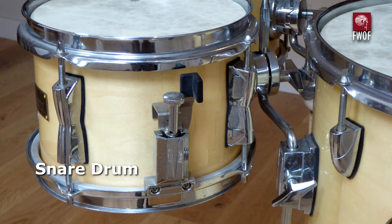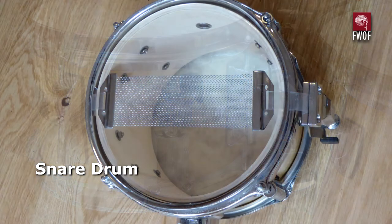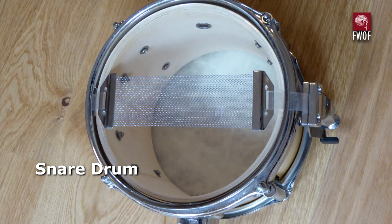The snare drum is quite a sweet little thing. It's only 8 by 5.5 inches. It's got a nice looking throw-off and a nice looking strainer underneath. This is quite a loud little drum — I was quite surprised. It's probably the best part of the whole kit.